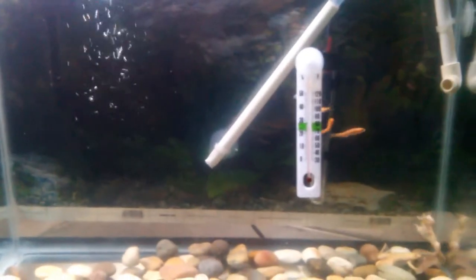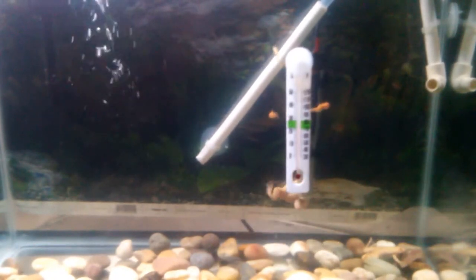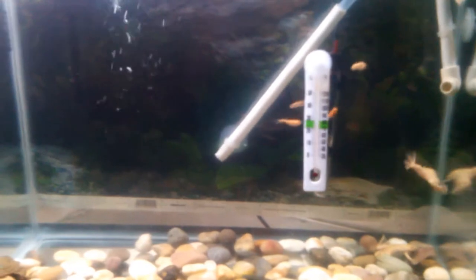I just did a water change, so that's why it's looking like this. I usually do about 45 to 50 percent — take 45 to 50 percent of the water out and add new water.